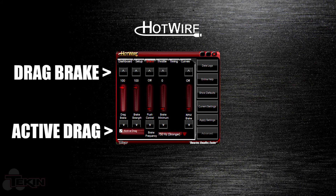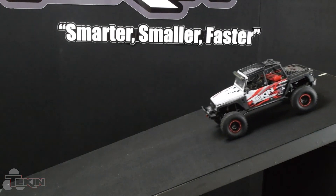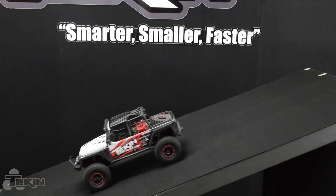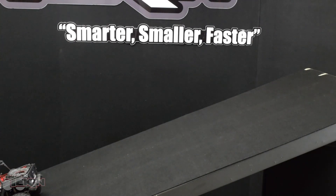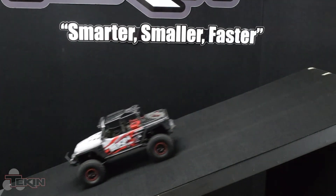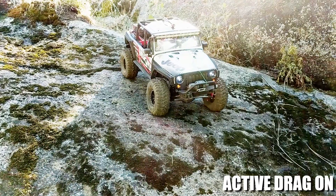For this example, I have drag brake at 100% and active drag turned on. You can see that as soon as I touch throttle, the truck starts to move, but it doesn't roll away like it does without active drag. You can controllably come down a hill, and if I want to speed up and then slow down, the brakes are being applied as you're letting off the trigger.